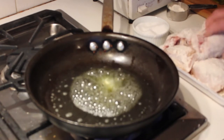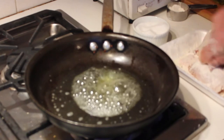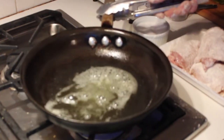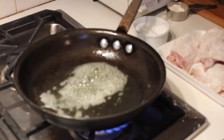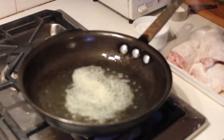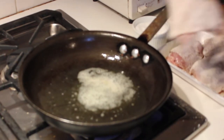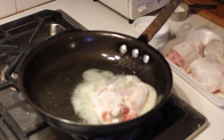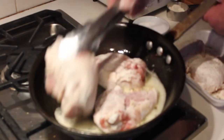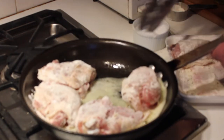Dust off your chicken thighs of the excess flour. Take the pan and swirl the butter and the oil around to evenly mix them. Now, the way you know the pan is hot enough is when the sizzling subsides — then the pan is hot enough. Listen for it; you won't hear any sizzling whatsoever. Then put the chicken thighs in the pan skin side down.